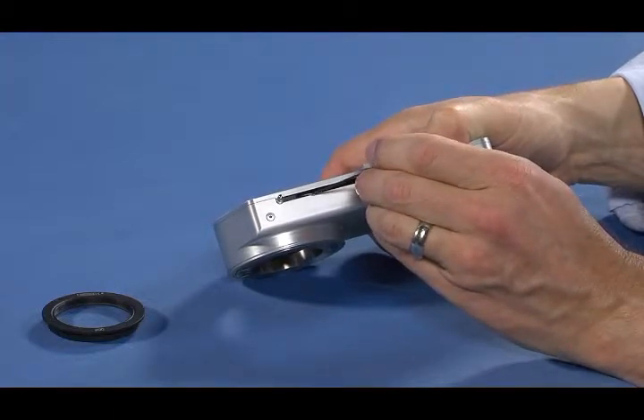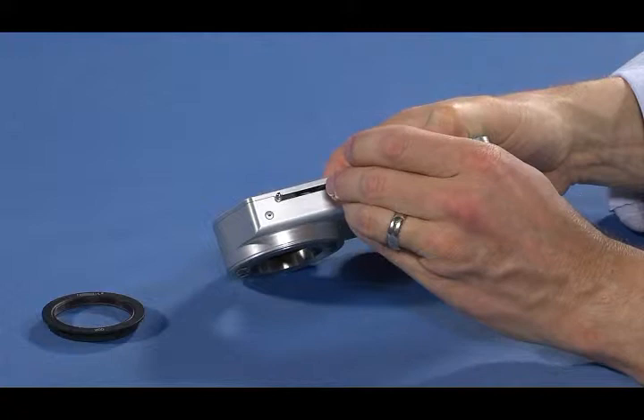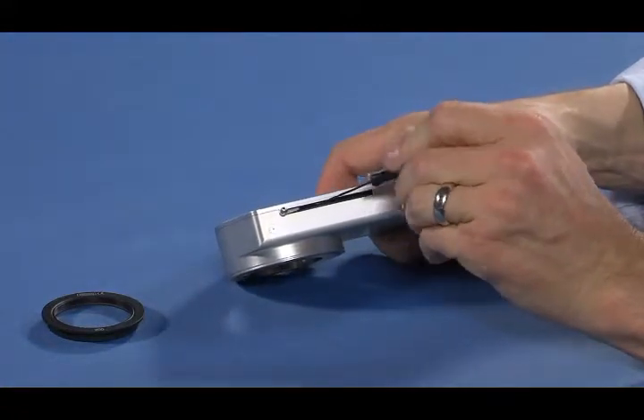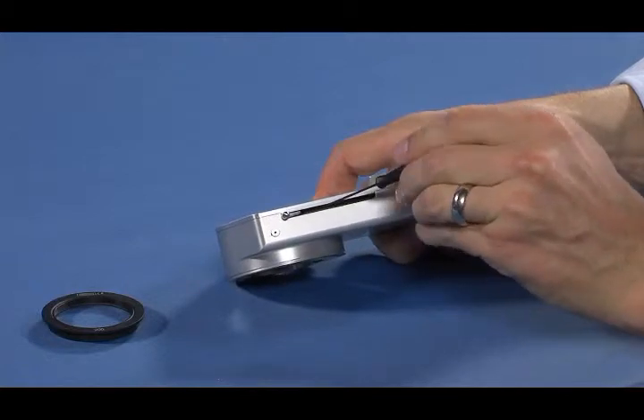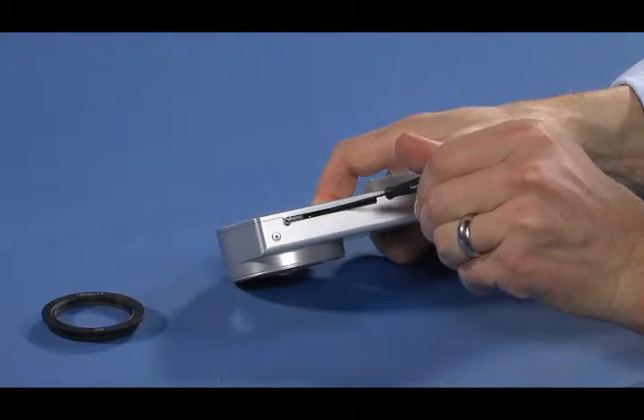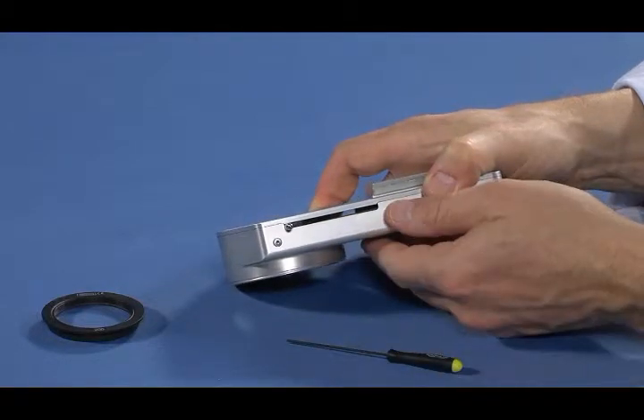Insert the hex wrench from the right side through the handle slot. Loosen the set screw slowly using half turns of the wrench to unsecure the lens. Do not turn the set screw too far as it may become dislodged and fall into the housing.